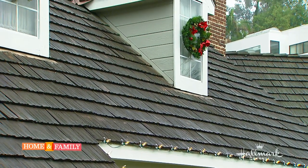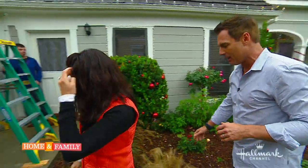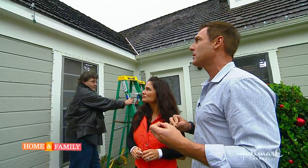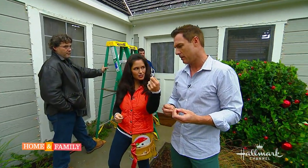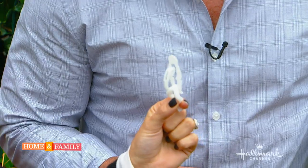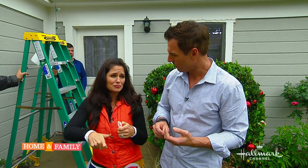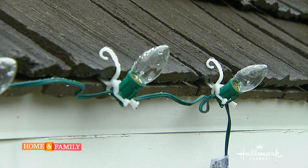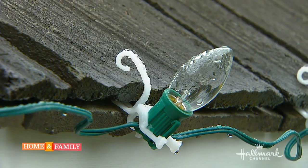Let's get on a ladder. These are the most amazing fasteners — it's a fairly new thing. Instead of using a staple gun or tape, the bulb fits right into this clip, and then you just slide it right onto the gutters or the rooftop tiles. It doesn't ruin anything — it keeps everything safe and scratch-free.